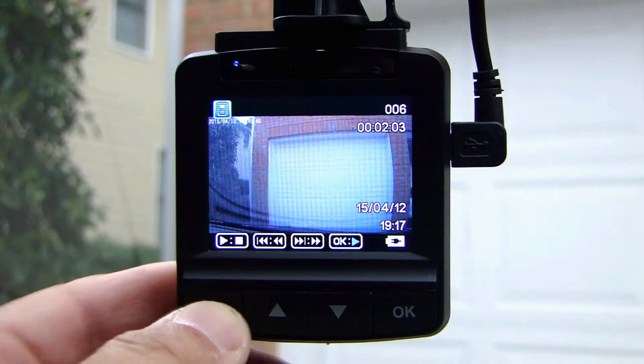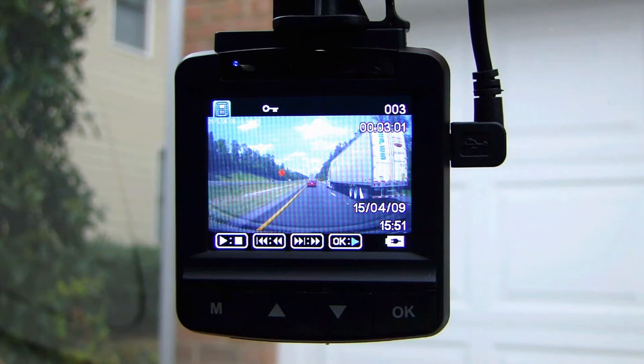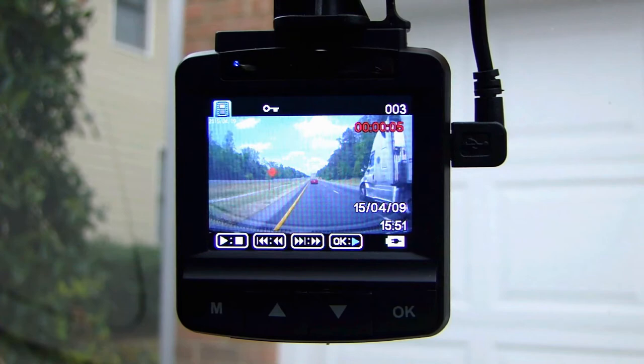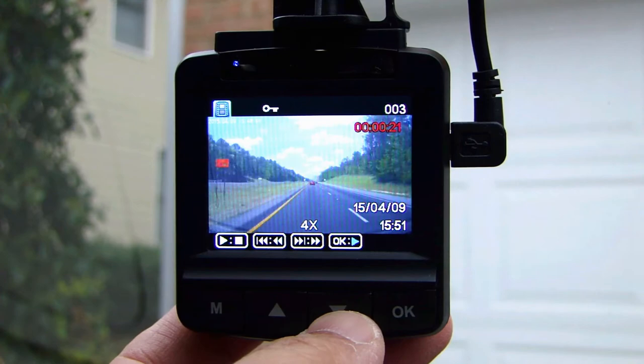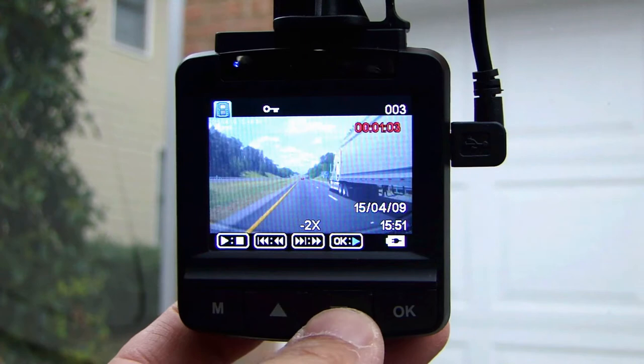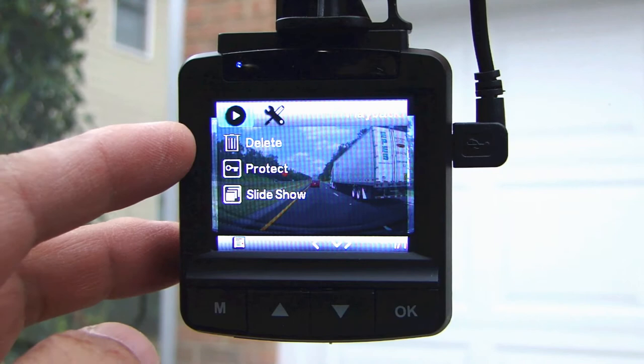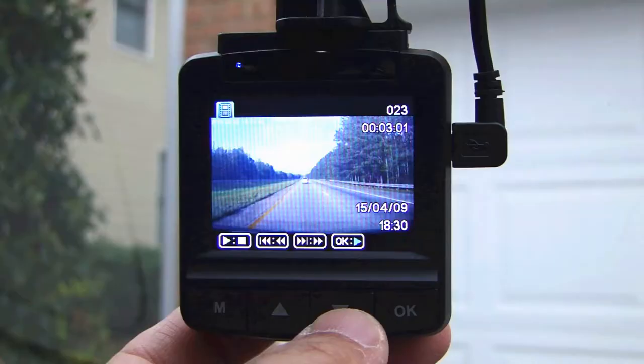Hold the M button to go to playback mode. In playback mode, use the up or down arrow to scroll to different recorded video clips and press OK to play. You can press the up and down arrow key to speed up or slow down the video clip, or go backwards. Press OK to pause. Press M and a menu comes up allowing you to delete this clip, lock/protect it, or view it as a slideshow.